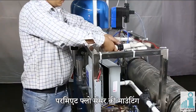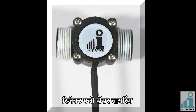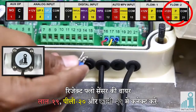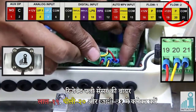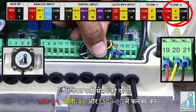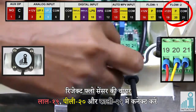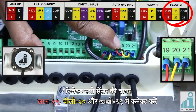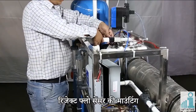Mounting of permeate flow sensor. Reject flow sensor wiring: connect reject flow sensor wires red in connector nineteen, yellow in connector twenty, and black in connector twenty-one. Mounting of reject flow sensor.